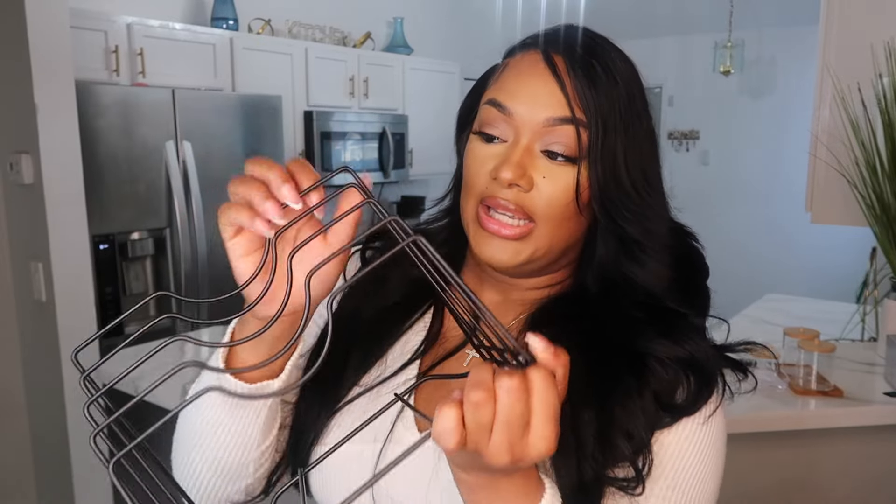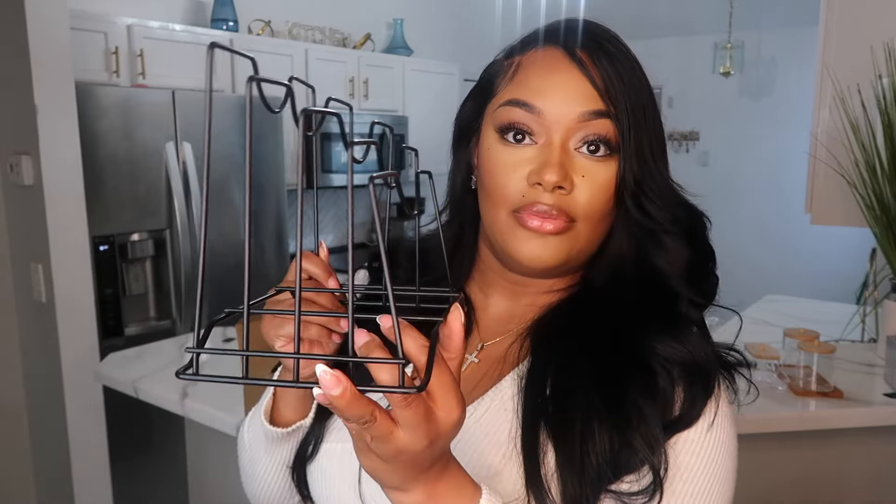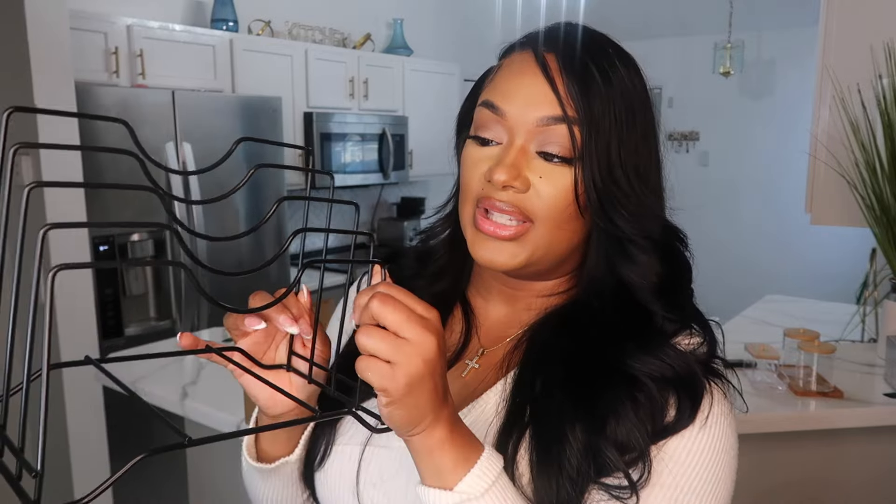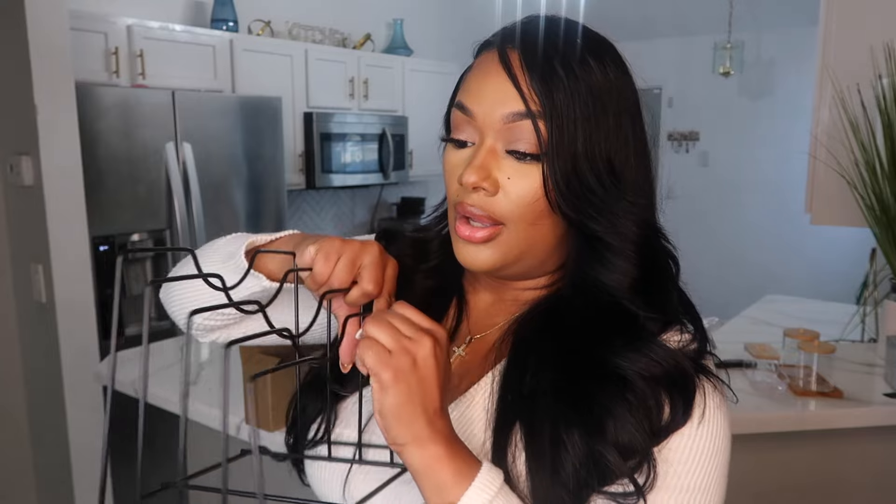Lastly for the kitchen is this — it may look like a filer but it's actually for organizing pot lids. It was a little bent from packaging but I fixed it. You put your pot tops here to have them more organized instead of just throwing them behind the counter. If I like this I'll order another one, but I got one to try first. It's a must-have because we're staying organized in 2024.